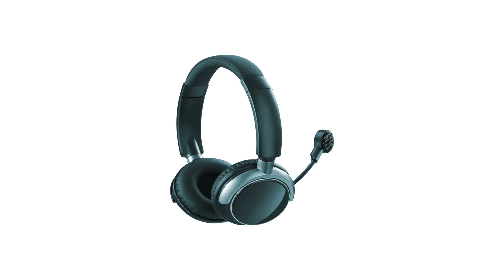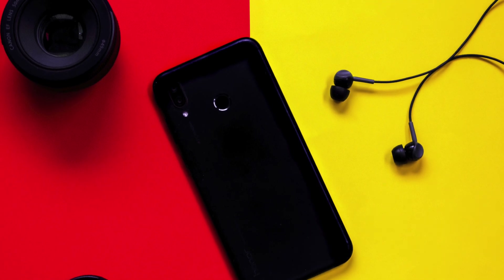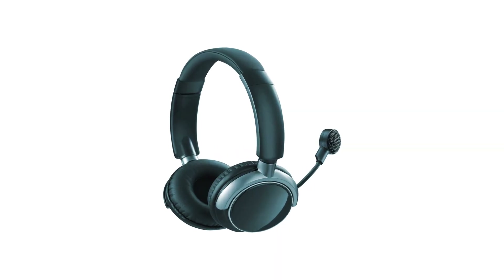If your headphone or earphone has a microphone it will use a TRRS connector. To summarize: TS connectors are mostly used in guitar cables and speaker cables; TRS connectors are used in earphones and headphones without a microphone; and TRRS connectors are used in earphones and headphones with a microphone, as well as on microphone adapters where you will find three rings on the headphone jack.